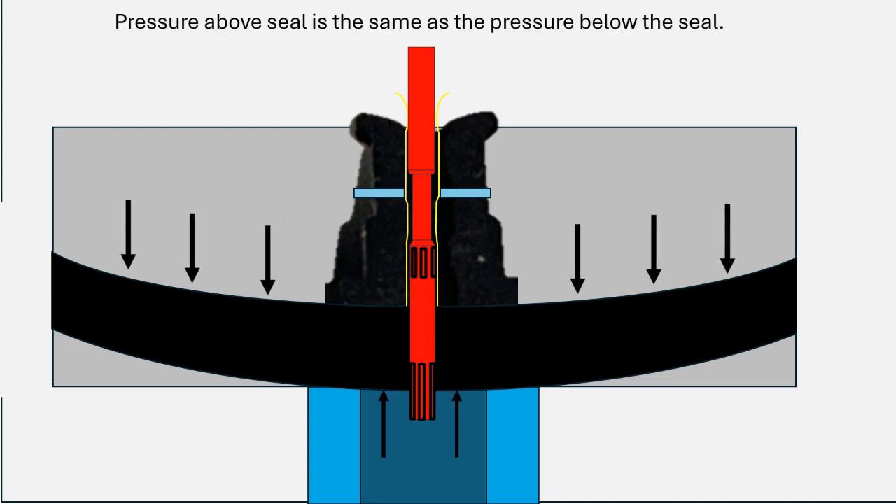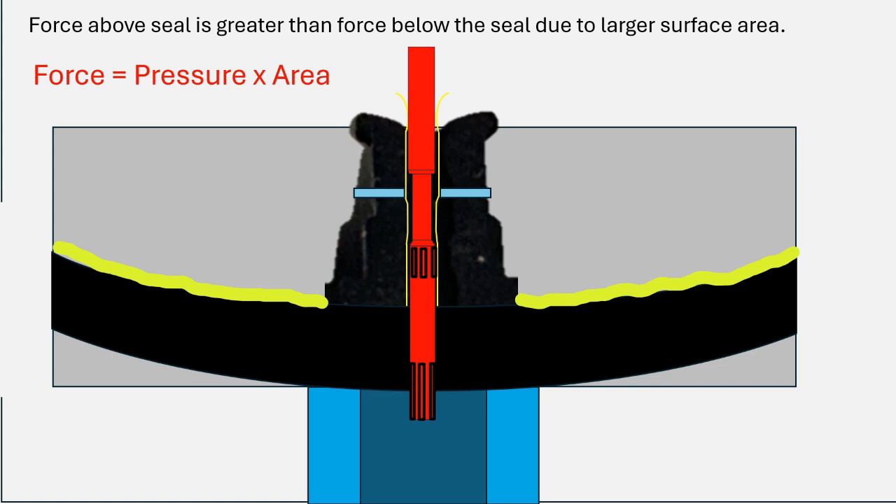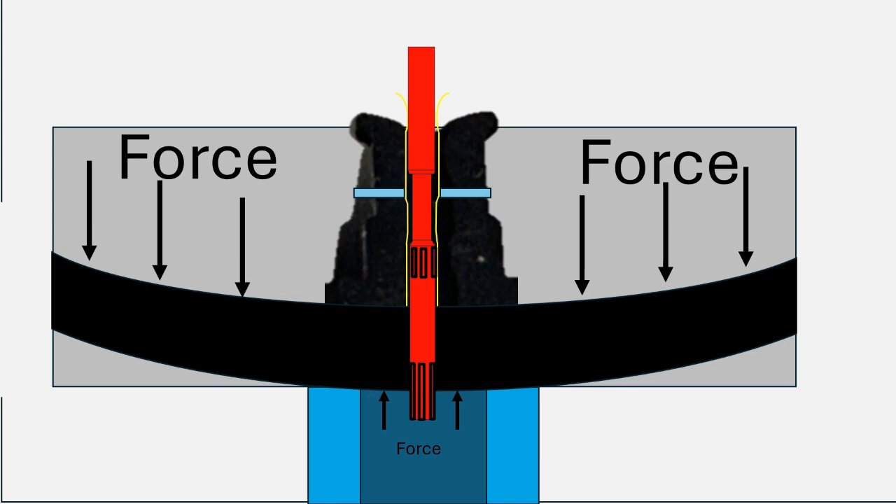Once the valve is closed, you have the same pressure above the seal as below the seal. If the pressures are equal, why does the seal stay closed? The answer is simple: even if the pressure is the same, the force above the seal is greater than the force below, because there's a larger surface area above the seal than below. Force is equal to pressure times area. The surface areas above and below the seal are marked in yellow — it's obvious the area above is much larger, so the force above is correspondingly larger.